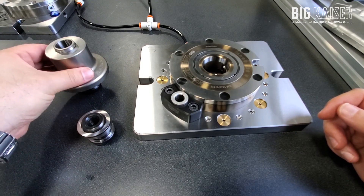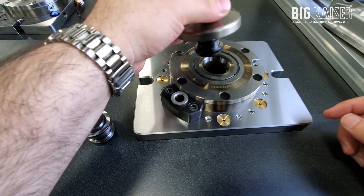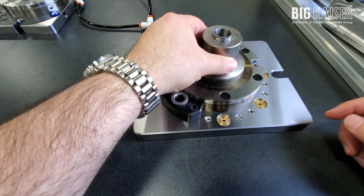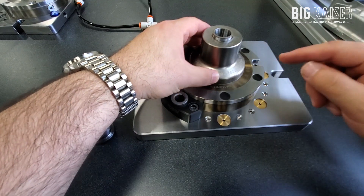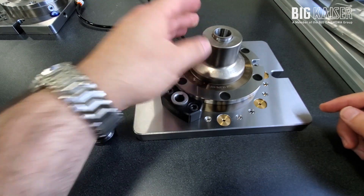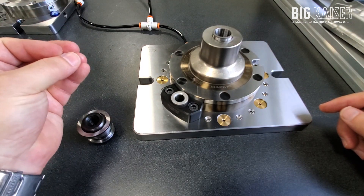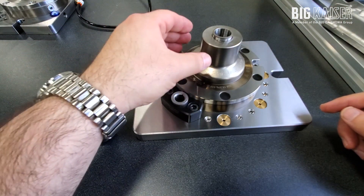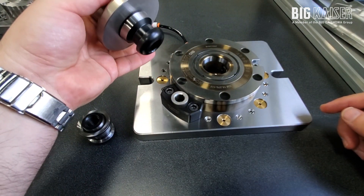For example, here we have a reduction with the clamping knob attached. When we insert the reduction into the chuck, the taper of the knob is now located on the taper of the chuck. When we release the air pressure, the chuck is now clamping onto the retention knob and holding it in place, and then we can pull it out whenever we want in order to release the fixture.